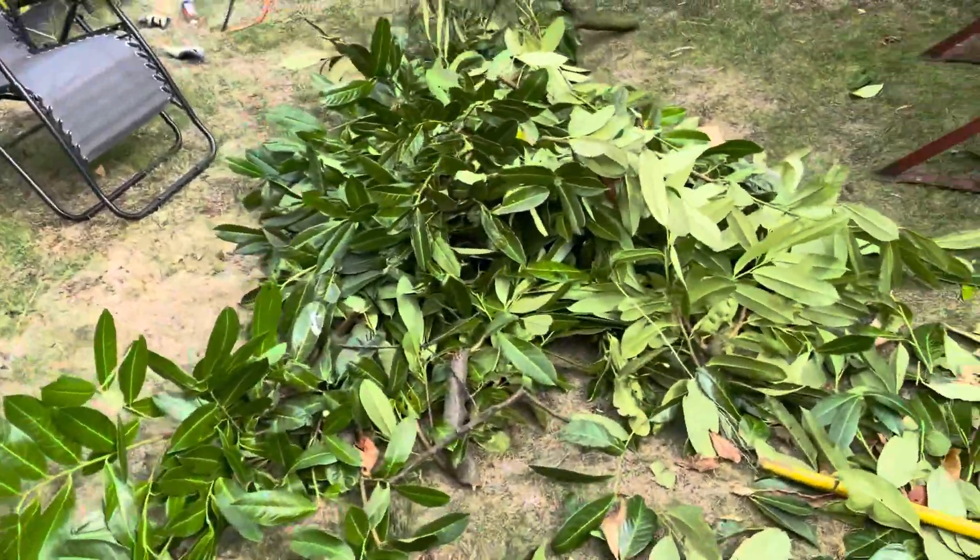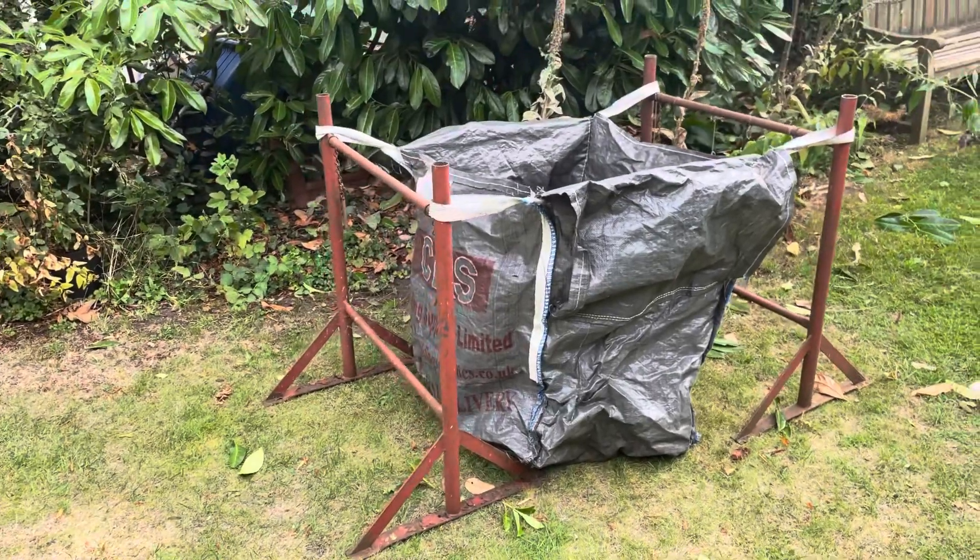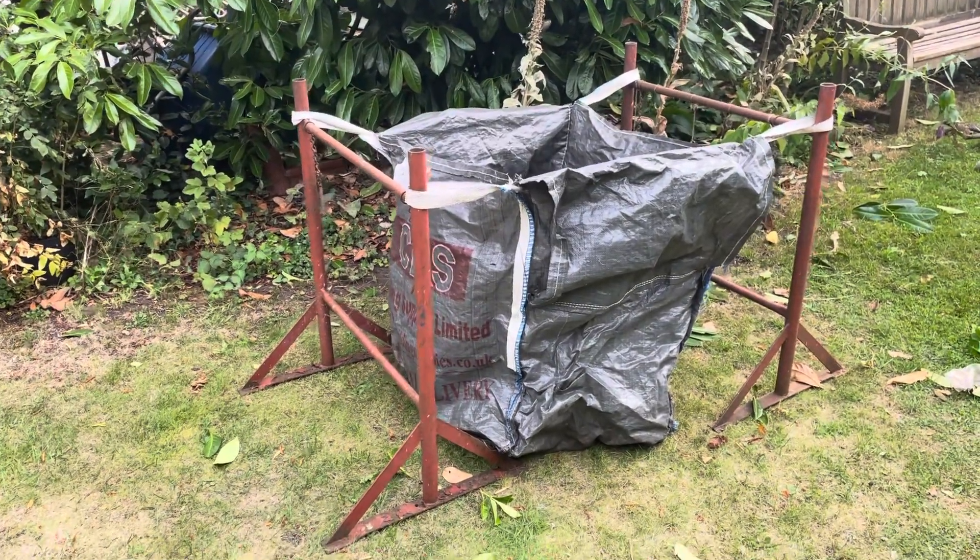So I use these dumpy bags. You can find these around — I often find them on the side of the road, so if I ever see one I always grab it.